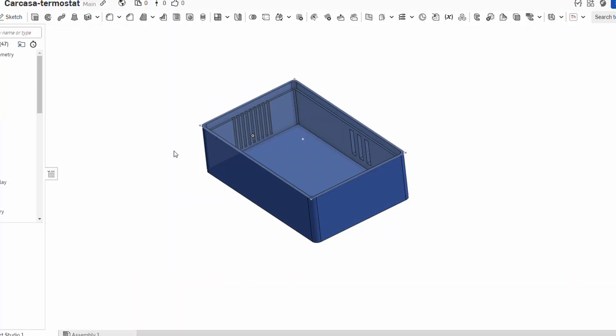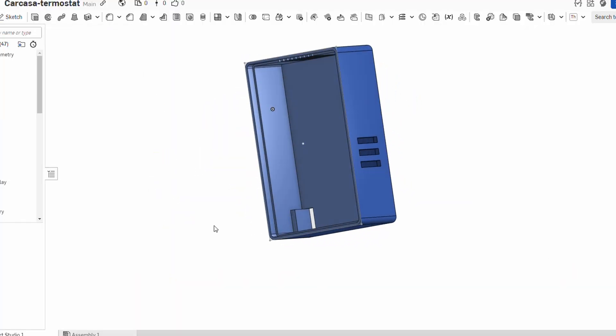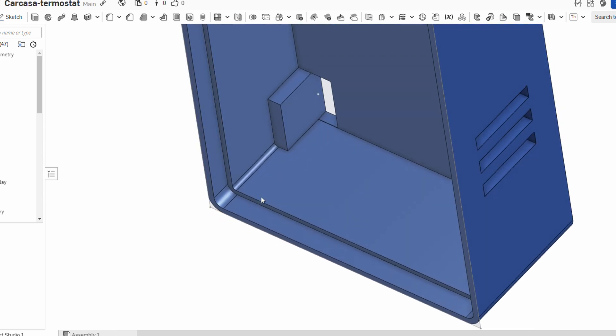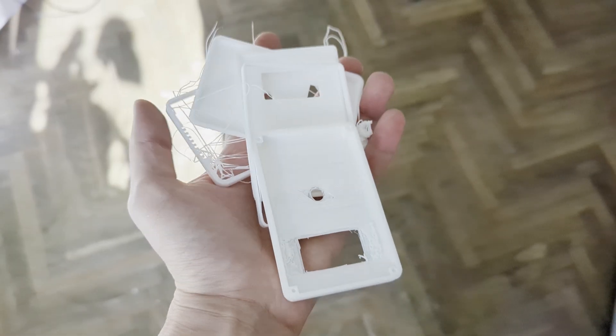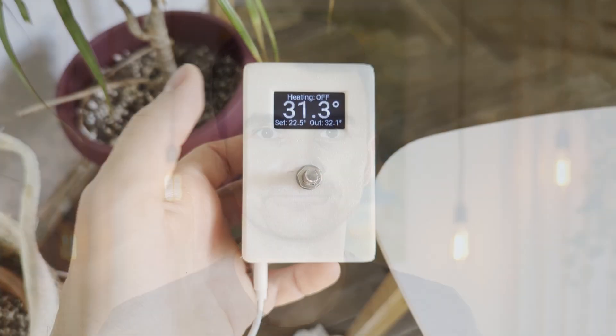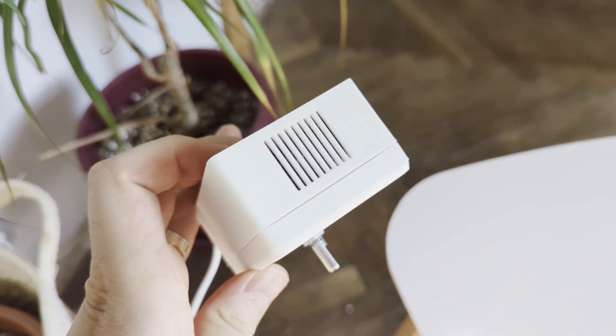The case was designed in OnShape. In my experience, OnShape was pretty easy to learn — I'm a noob in the space of 3D printing, but it was really easy to pick up thanks to YouTube and Reddit. I managed to complete the case design in about two days, after a bunch of failed attempts.